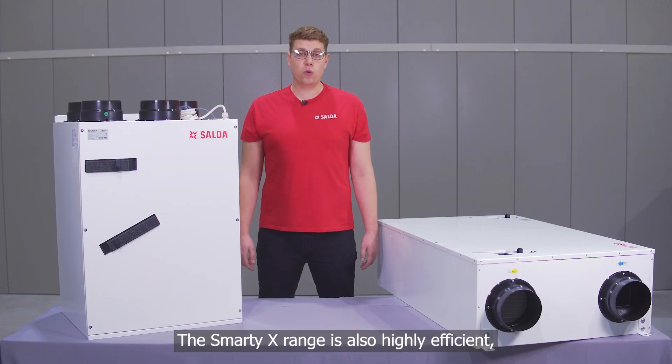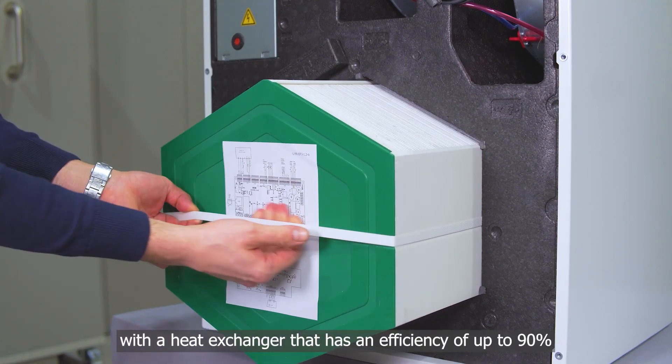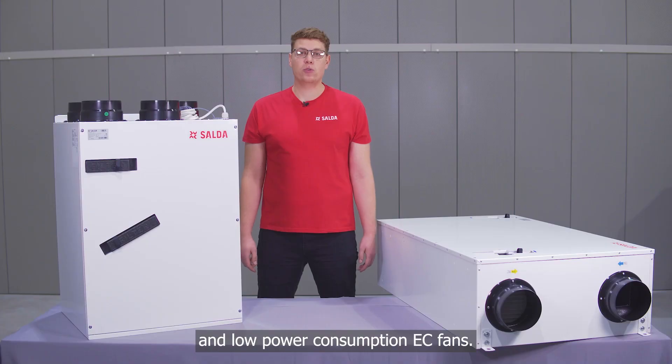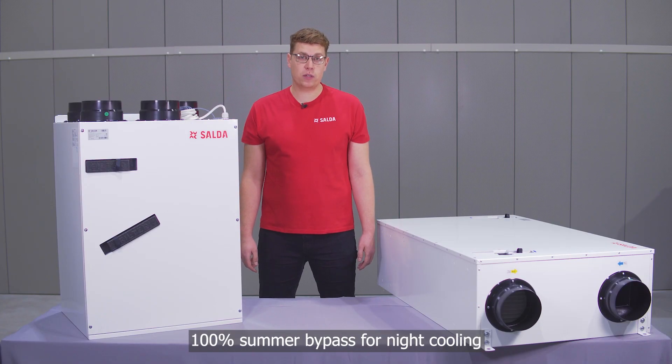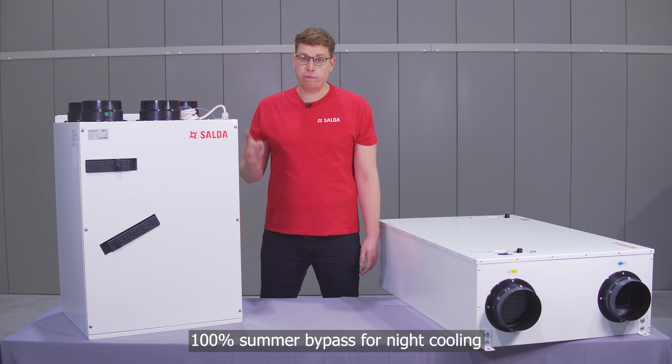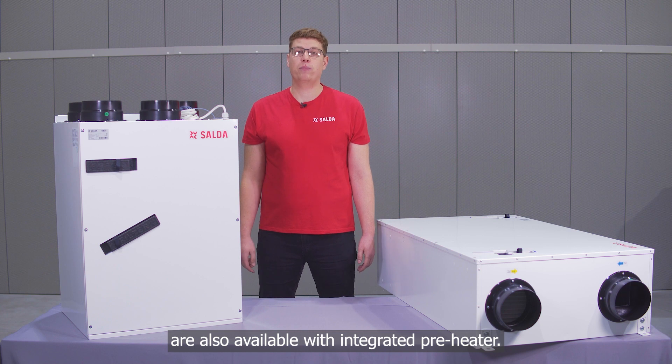The Smart EX range is also highly efficient, with a heat exchanger that has an efficiency of up to 90% and low power consumption EC fans. The motorized bypass damper allows 100% summer bypass for night cooling, and vertical versions of Smart EX are also available with an integrated pre-heater.